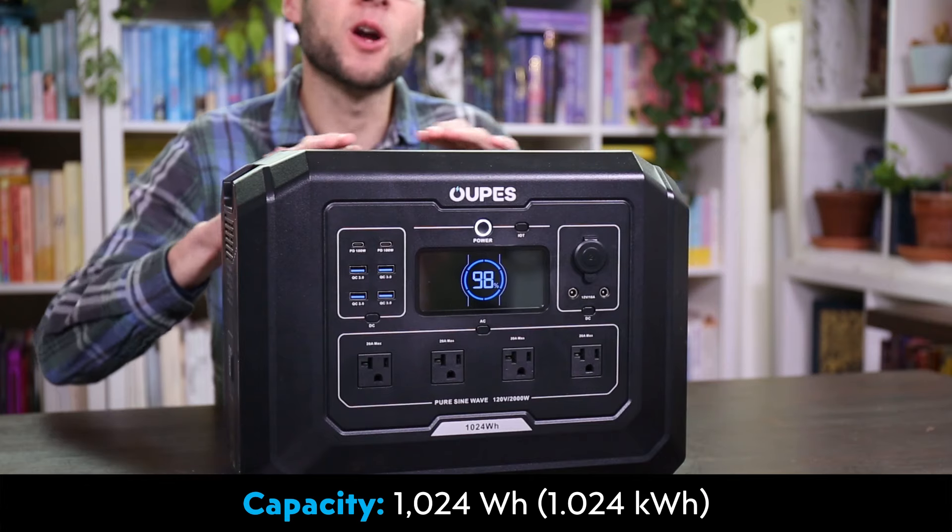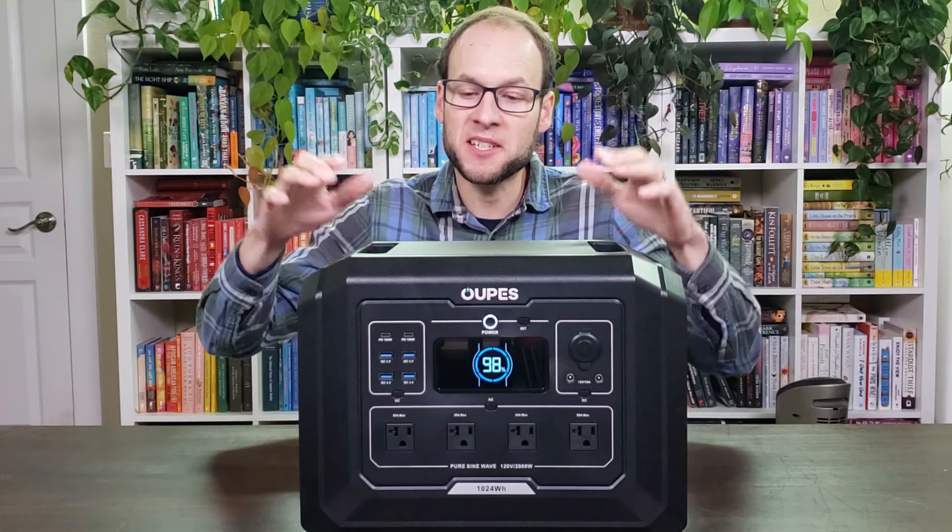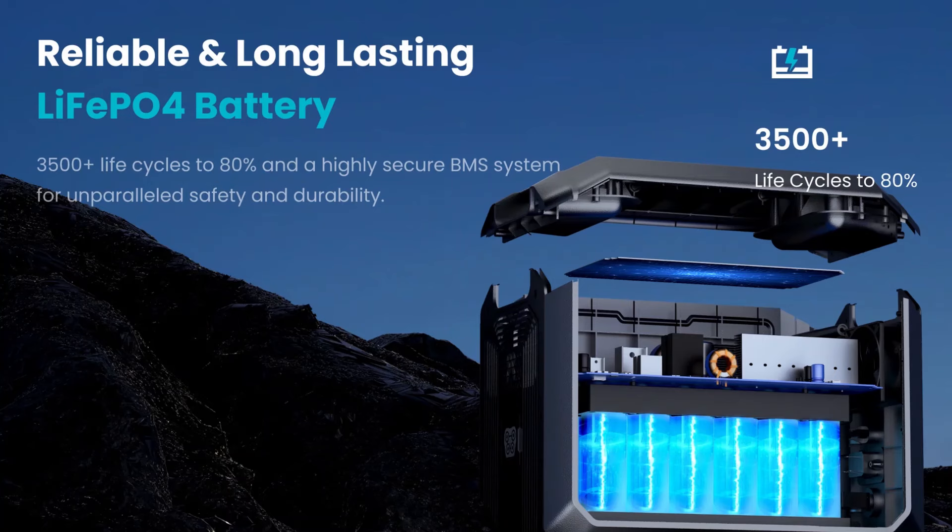When it comes to storage capacity, this device holds a little bit over one kilowatt hour. This device is equipped with lithium iron phosphate batteries, which in my opinion is the best for portable power stations. Yes, those batteries do weigh a little bit more than their nickel-based counterparts; however, these lithium iron phosphate batteries last a long time, and according to Oupes, even after 3,500-plus cycles this device should still have 80% of its original battery capacity.